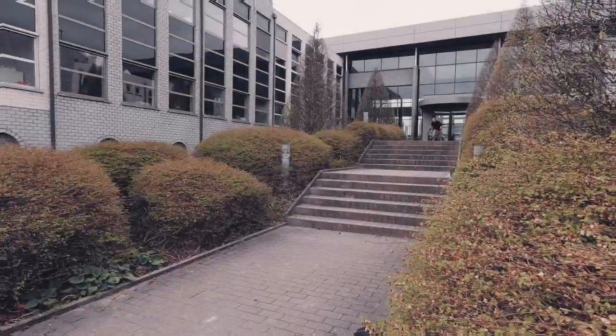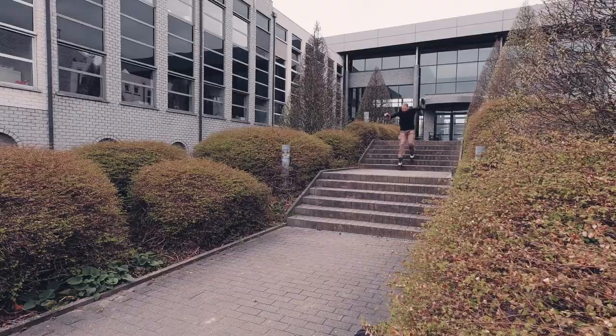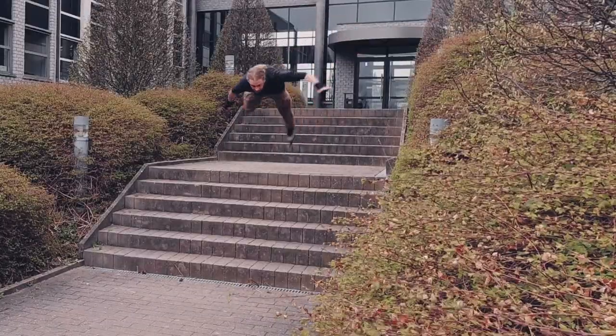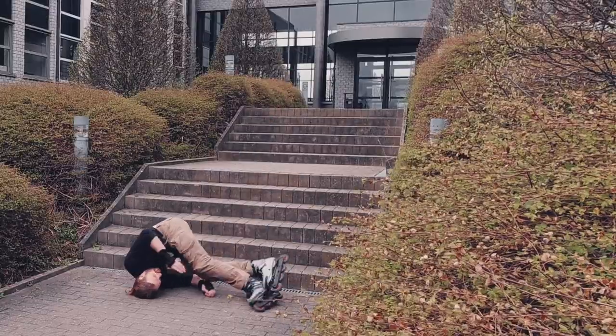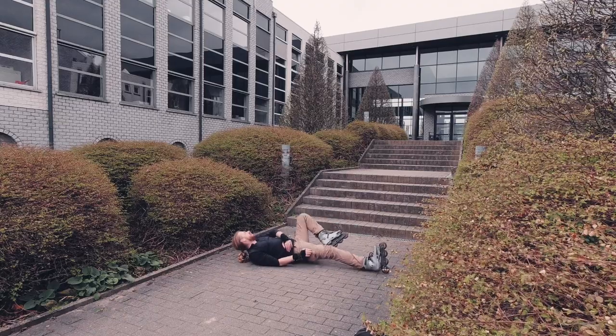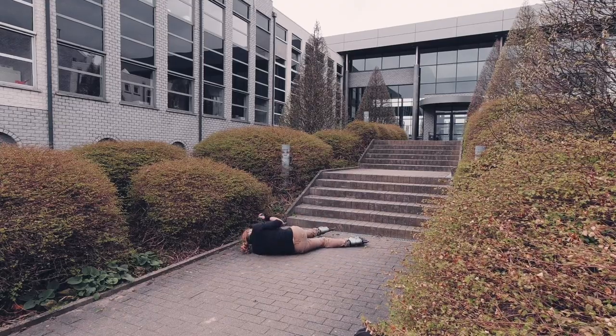I just wanted one final shot — a proof of my success and hard work. And then this happened. I lost my posture and went flying. I knew that landing was gonna hurt. It did hurt. My hip was badly hit.